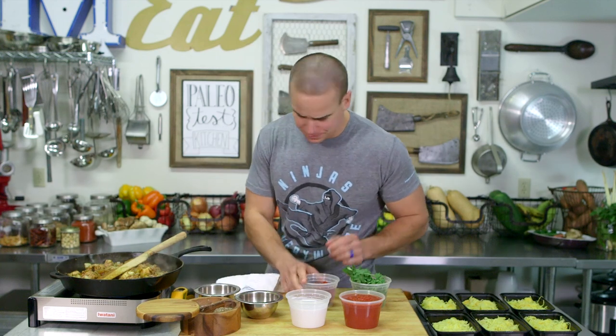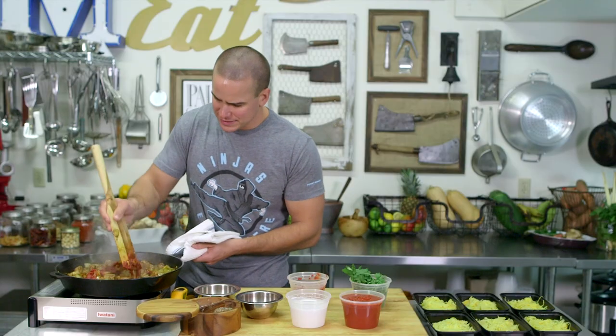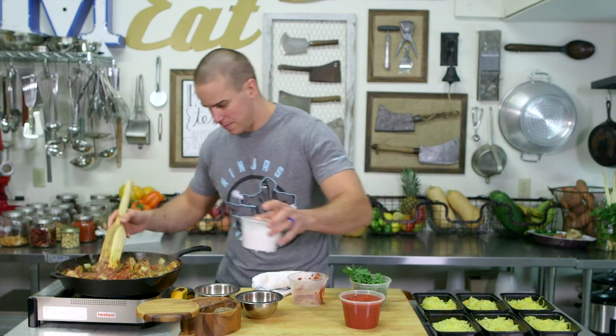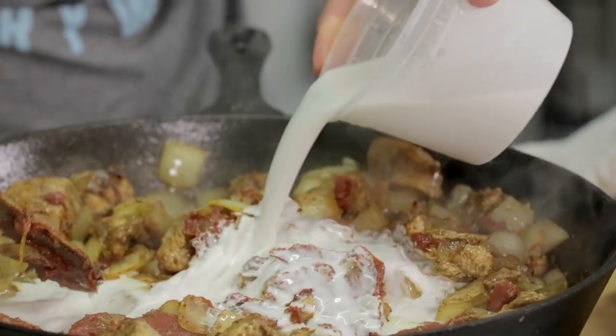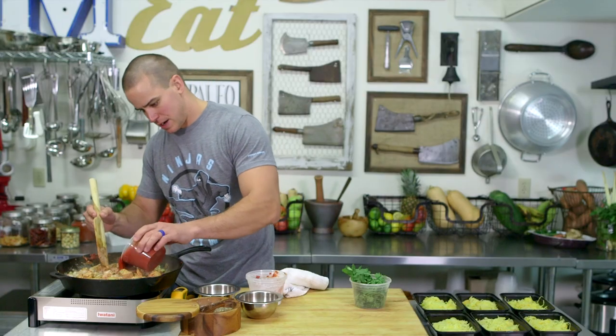Let me go ahead and add — let's start with our paste, get that going in there. That'll mix in easier once we get the liquid from the coconut milk in there. This is where some color is going to come in. And then our tomato sauce as well.